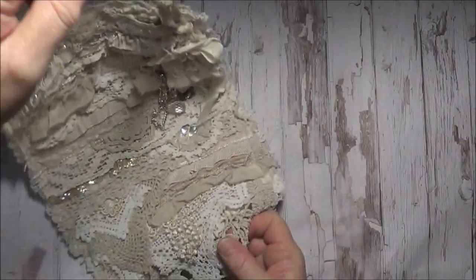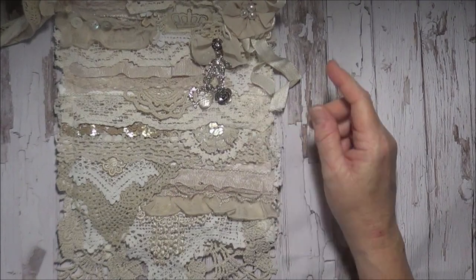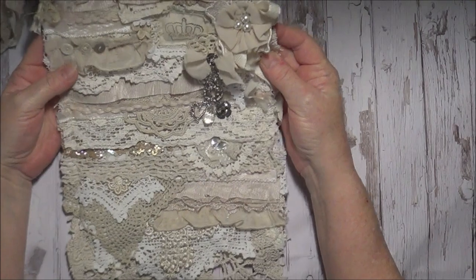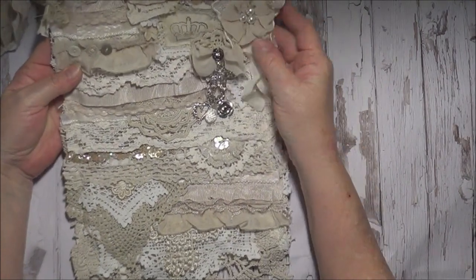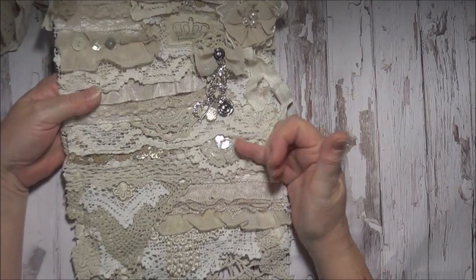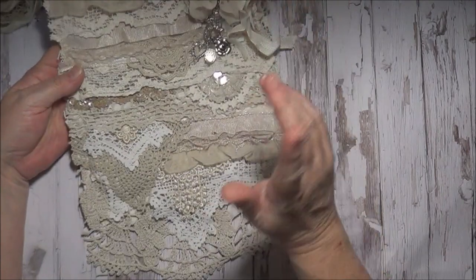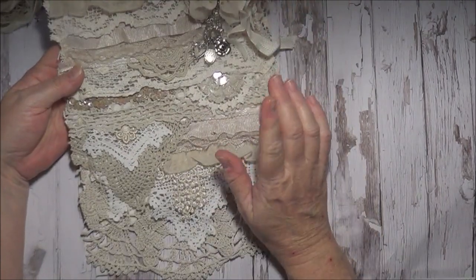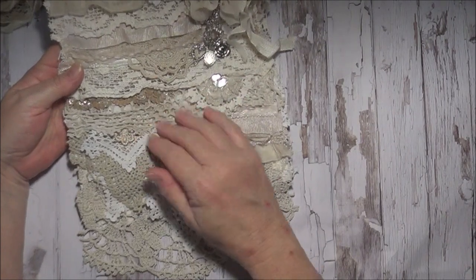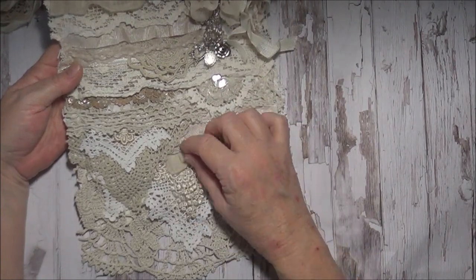The majority of the bag is sewn on the sewing machine — probably 90% of it. There are a few hand-sewn items, obviously, like the buttons and making the flower underneath. And then just a couple of things were glued on at the last minute with fabric glue, like this little flower piece here and this little bit of trim here.